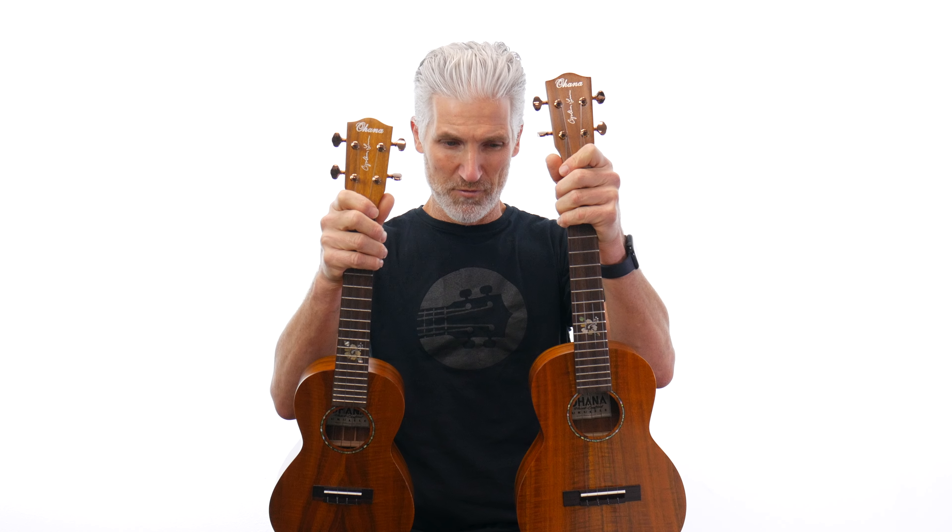We're going to be doing some playing with these. If you know Cynthia Lin — amazing artist, YouTuber, influencer, singer-songwriter — and of course Ohana, one of the best makers of ukuleles in the business. They teamed up for these Hawaiian Koa specials.